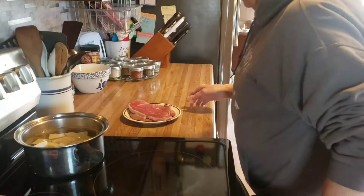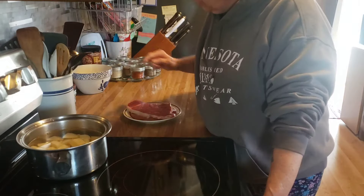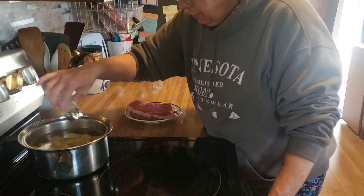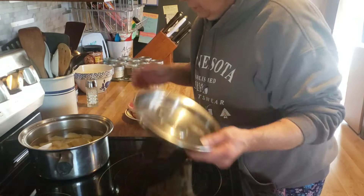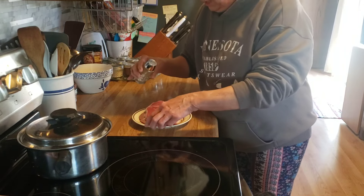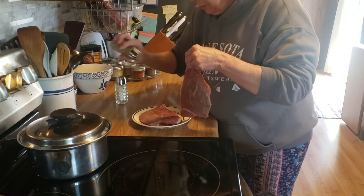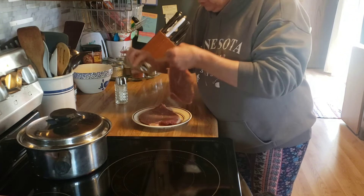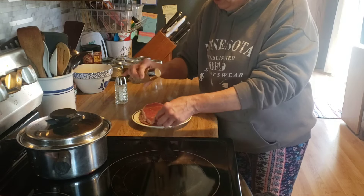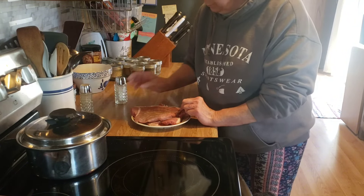Good afternoon friends, happy Sunday! Tonight my husband is going to grill us up these steaks and I'm going to get a pot of potatoes boiling so I can mash those. For the steaks, all I'm going to do is put salt and pepper on them, and then when they get close to being done I'm going to have him baste them with our Sweet Baby Ray's barbecue sauce — just simple.